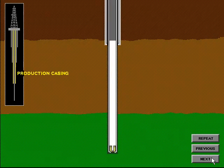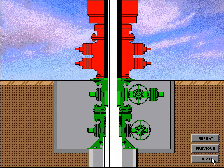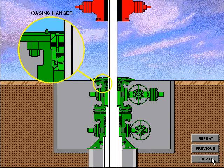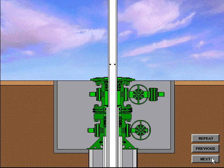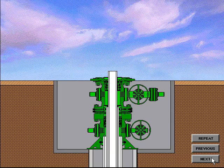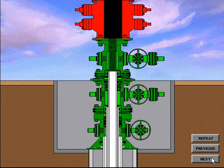The production casing string is generally run to the total depth of the well and is the casing string in which the production packer is installed. When the hole is drilled and the production casing is run and cemented in place, the casing hanger is installed. The casing riser is drained, a rough cut is made, and the BOP system is removed. The final cut is made to the production casing in preparation for installation of the tubing spool. The tubing spool with a crossover seal is installed in the same manner as the casing spool. After the tubing spool has been installed, the seals and connection are tested and the BOP system is nippled up.